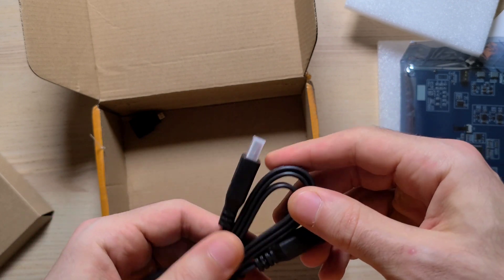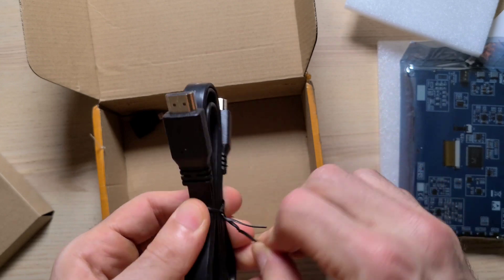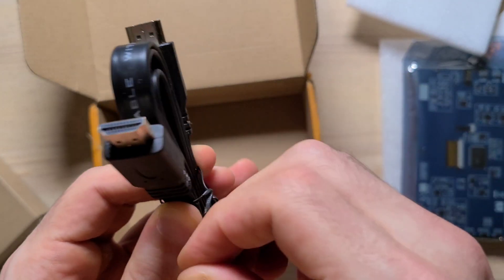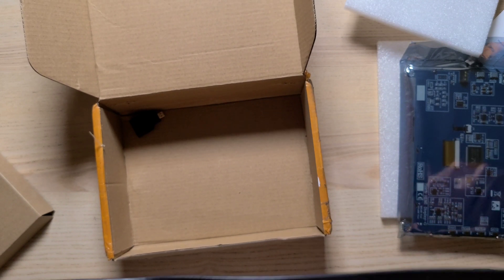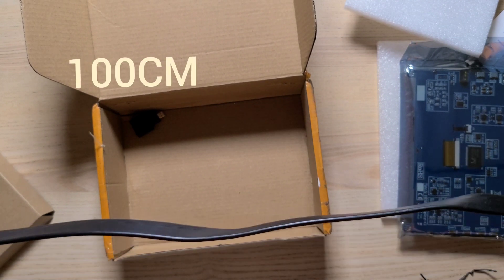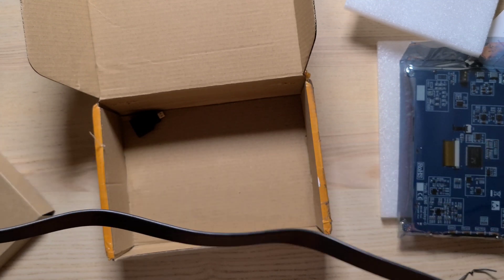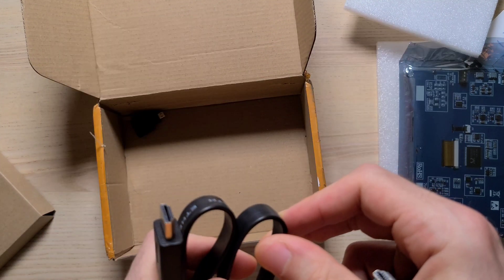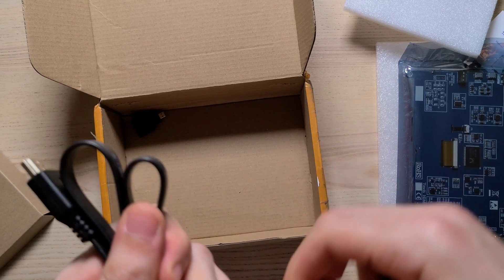The HDMI cable is the flat one. Again the length is similar to the earlier cable, so we're looking at approximately 60 centimeters. I'm going to leave a link for this from both Amazon and AliExpress.